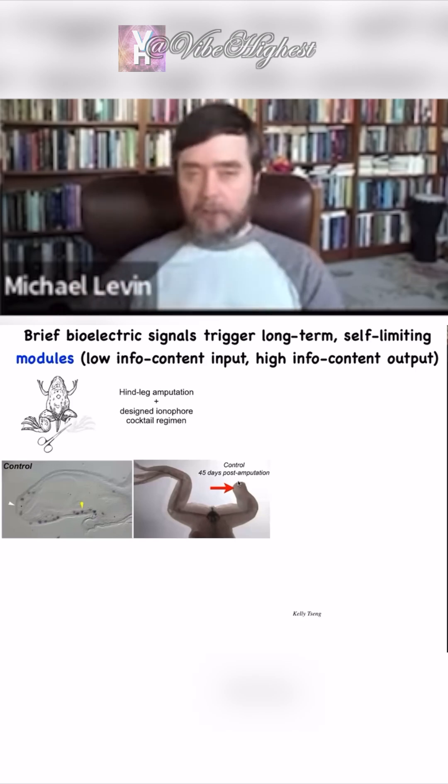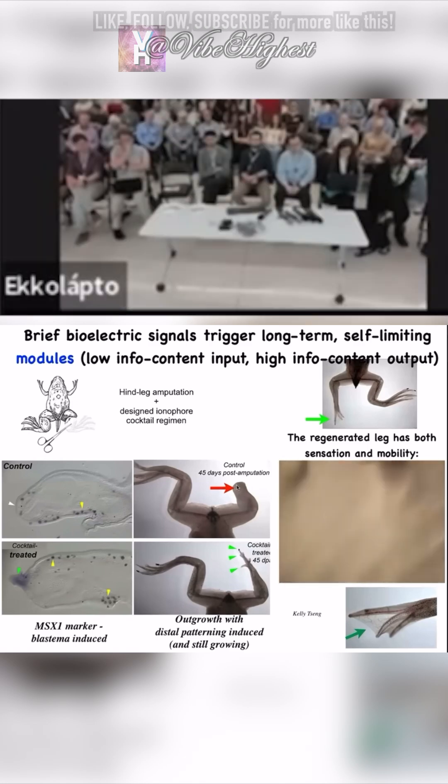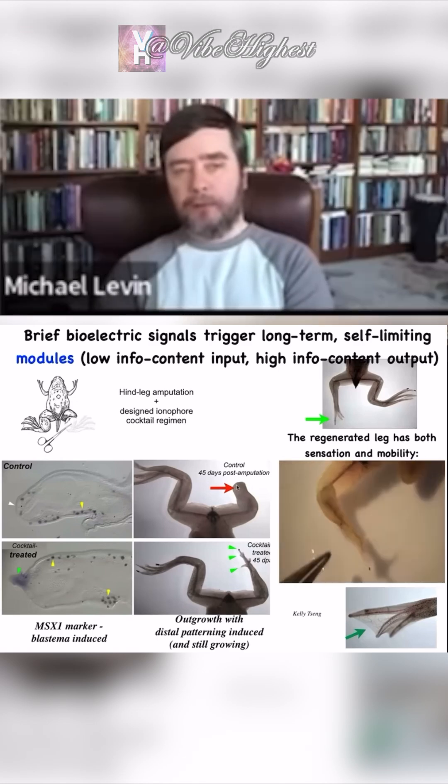We designed a cocktail. A 24-hour application of that cocktail ends up driving about a year and a half of leg growth.